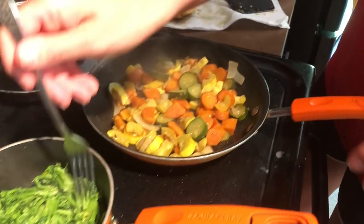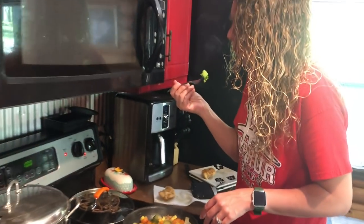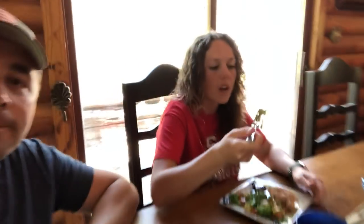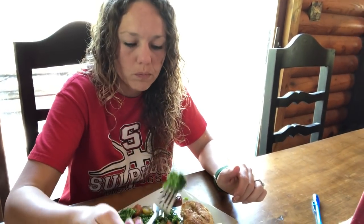It's time for the official taste tester to let us know what she thinks about our homegrown broccoli. Her verdict: 'Mmm, so good, so juicy!'